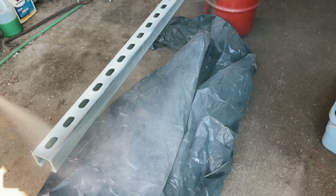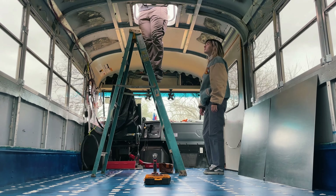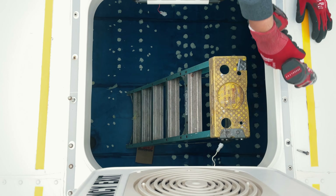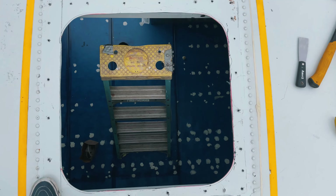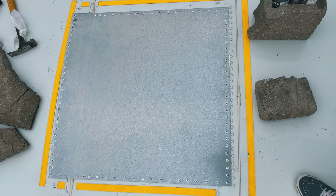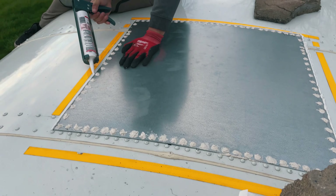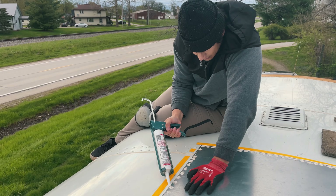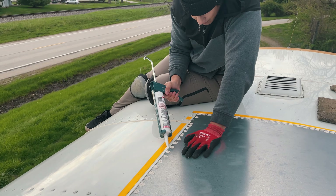We rust-proofed the struts that our solar panels are gonna be mounted to, and removed the emergency exit hatches and covered them with metal — which turned out to be an absolute mistake. We lost our roof access for literally no reason. I guess this is why some people would hire professionals to build their bus house, but alas, I cannot do that.